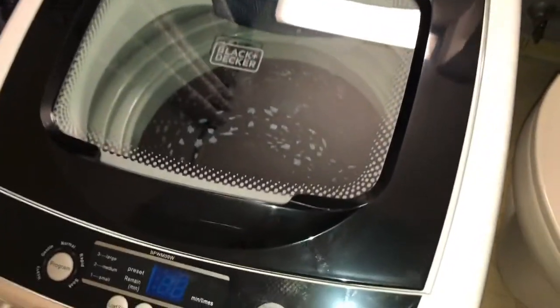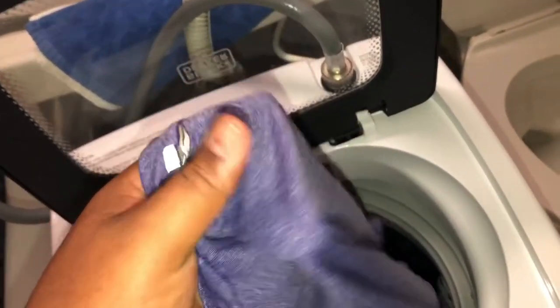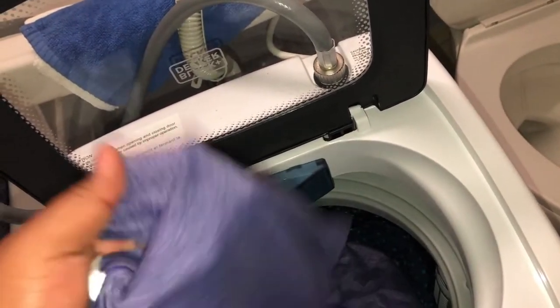When the washer completes, it stops. Open the lid and there you go — you just did your first laundry. Look at this shirt, it's almost dry. You can put it on top of a chair and leave it there so it can dry 100%. Right now it's about 85% dry, in my personal opinion.